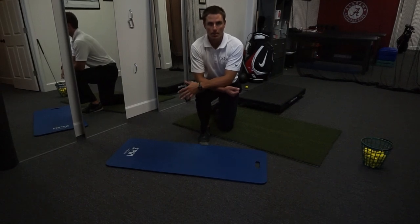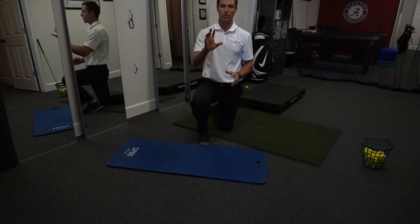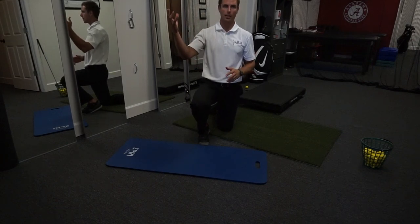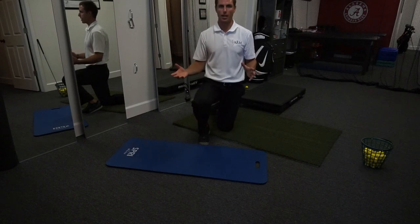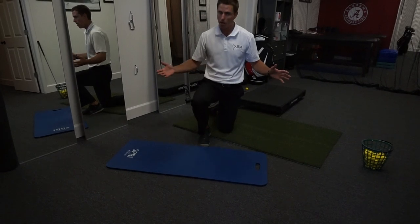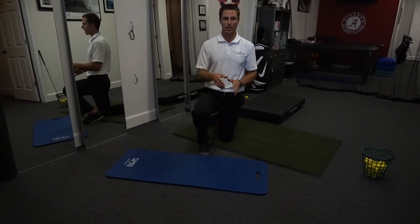Dr. Beau Beard here. Today we're going to be talking about scapular mechanics and how important it is to properly load the scapula and have proper movement for overhead athletes and a whole variety of activities. We're going to start with one of the screens that we do on our athletes. There's a plethora of other screens we use, but this is a very easy and important one to pick out a couple things.